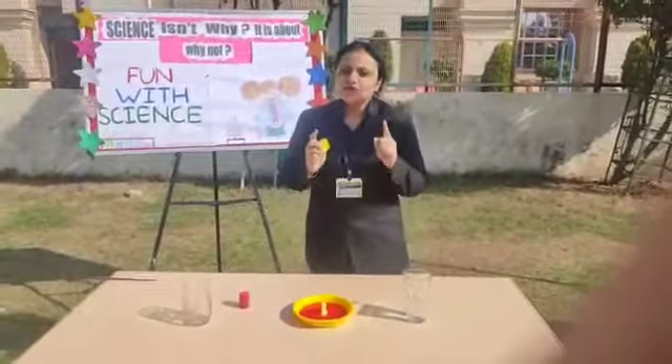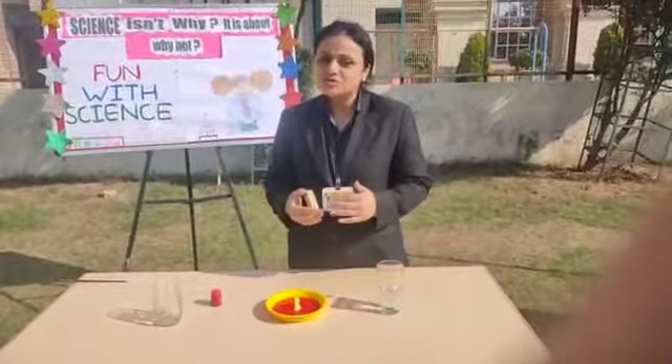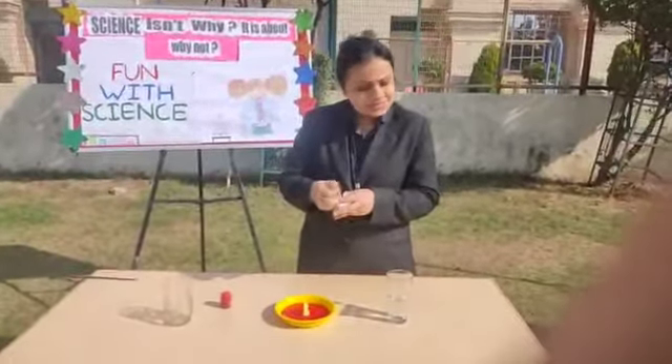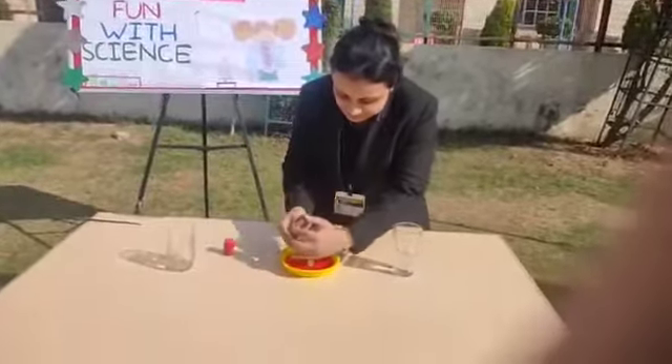Remember one thing: you must practice this activity under the supervision of your parents. Don't forget that. It's very windy here, but still I will try. So here I burn the candle.